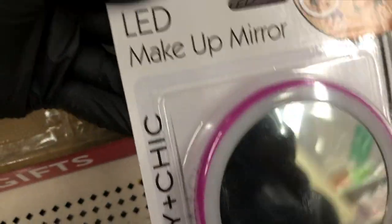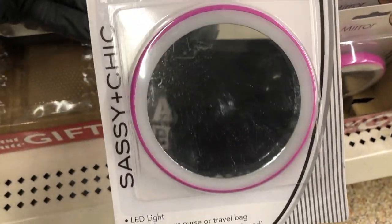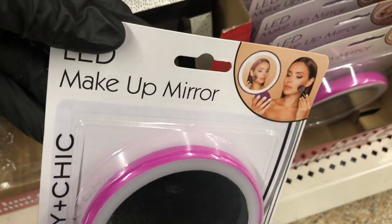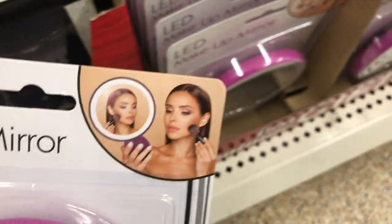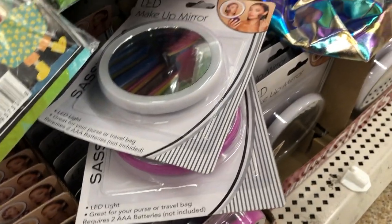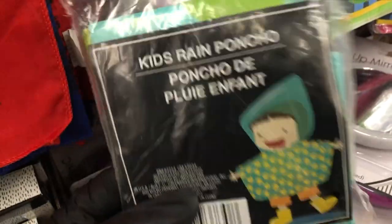Look at these LED makeup mirrors — so cute! You need two triple-A batteries; saw it in pink, purple, and white. And here are some cute little rain ponchos for kids.